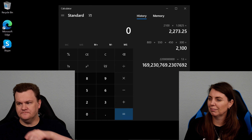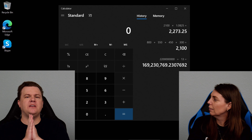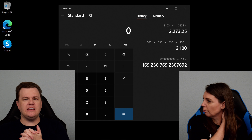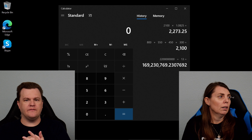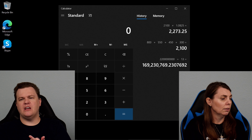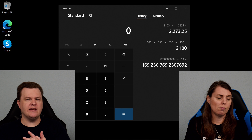Quick power supply lesson everybody. 80 Plus Bronze simply means that it should be roughly 80 to 85 percent power efficient, but only in the middle band curve. 80 Plus Gold should be 87 to 88 percent power efficient.